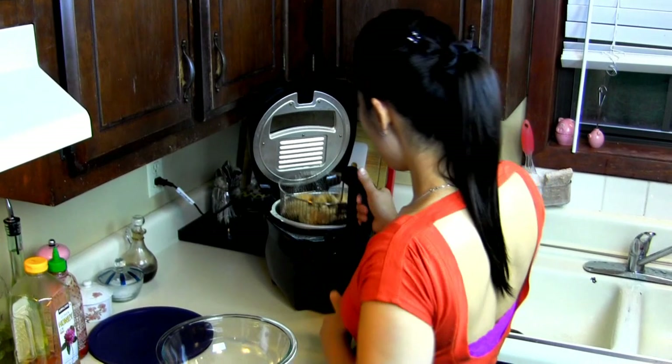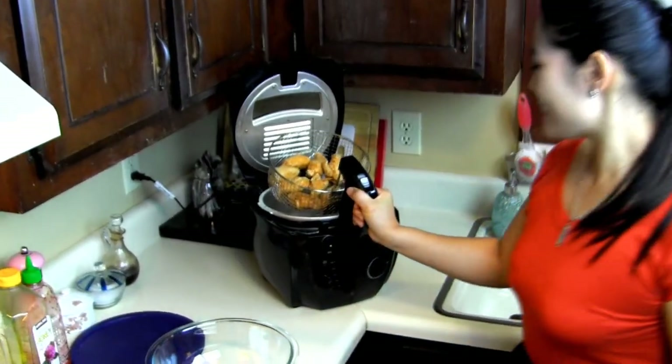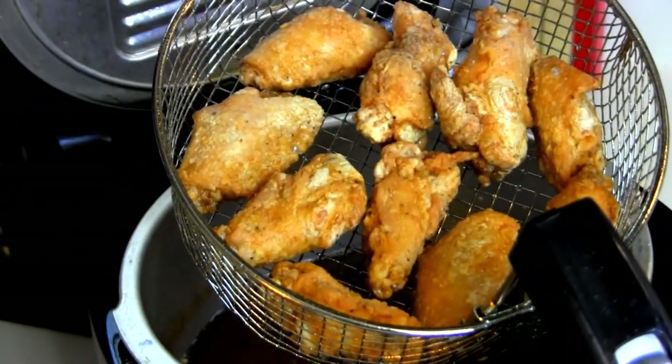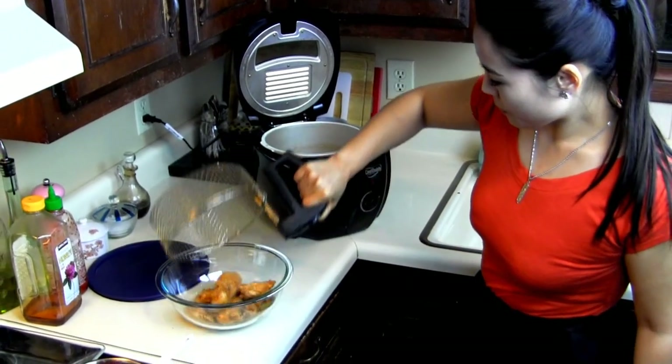My wings still have about 5 minutes to go and my sauce is pretty much done. These wings are the easiest wings ever — I mean ever. It's been 10 minutes, let me take out my wings. Look at that! Nice golden brown. Can you see how crunchy it is?